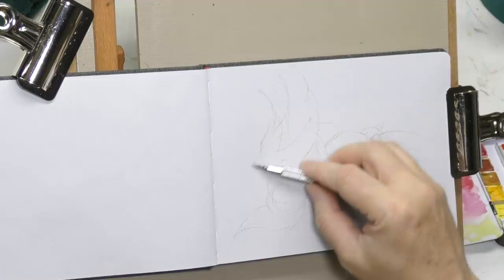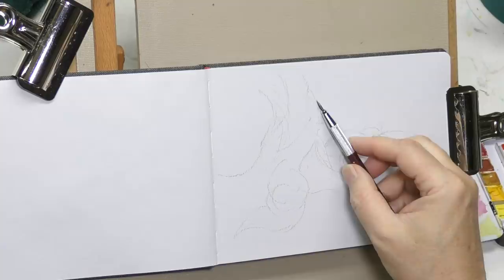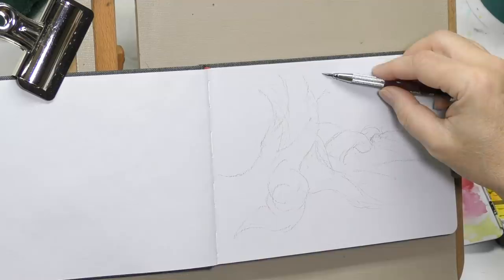This is sort of some gestural sketching that I'm doing. I wanted a big gnarled, sort of fantasy-looking tree to take center place in this, and I thought, let's just start drawing and see what happens.